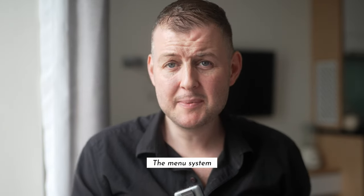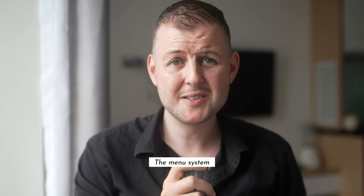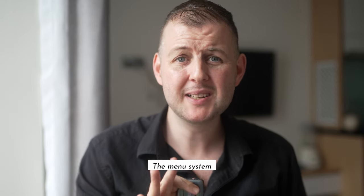Finally, the menu system. Sony menus are packed with options, which is a good thing, but they can be a little overwhelming if you're not used to them. It's not the most intuitive setup, but once you get the hang of it, you'll be fine. Just know there's a bit of a learning curve if you're switching from another brand like Canon or Fuji.